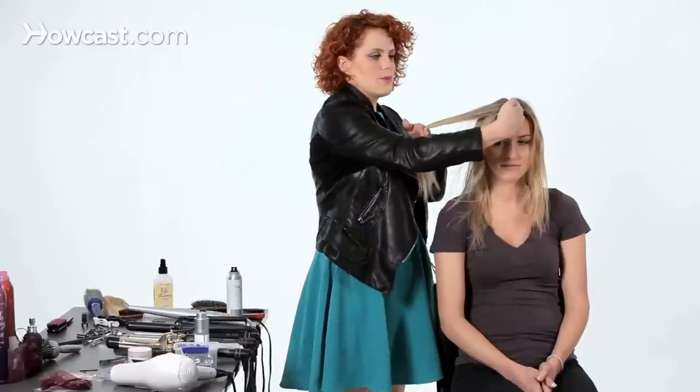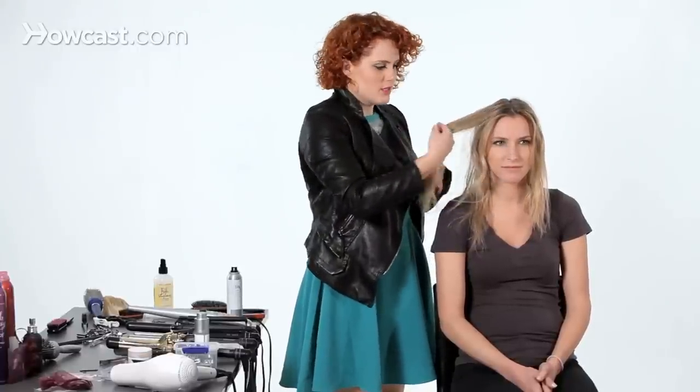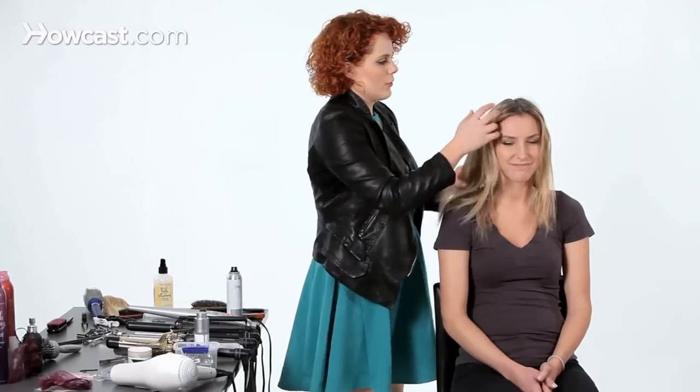We are going to concentrate a little less emphasis on the root and a little bit more all throughout. As I go along you'll see that I am spraying it from root to the mid shaft, and that's going to give us a lot of great texture all throughout.